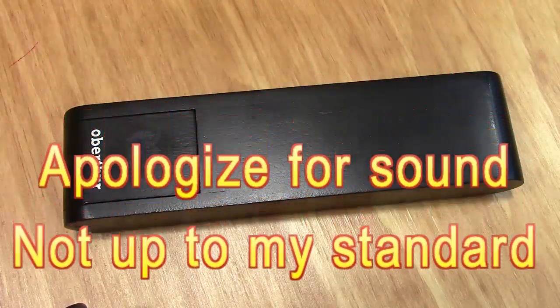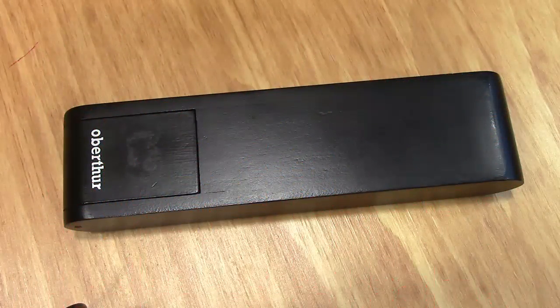Hello, welcome back to another Pen Talk. Thanks for tuning in. Today we're going to be looking at a pen that was lent to me to do a review on by one of my pen buddies, Steve, who lives in a town next door to mine.